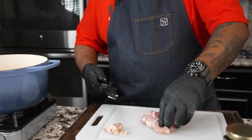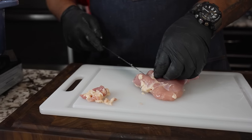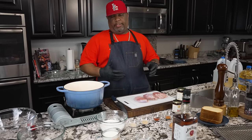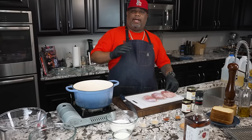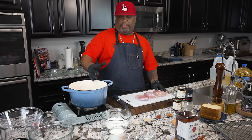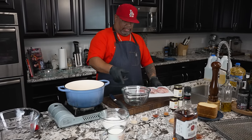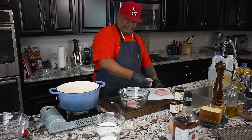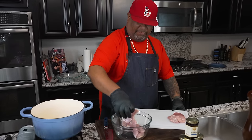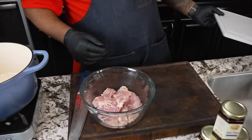Once I get these cleaned up, I'm going to show you the next step. We want to get these nice and marinated for that soft, flavorful chicken. I like to marinate anywhere between 30 minutes and four hours — honestly, the longer the better. So get yourself a bowl, add your chicken. I trimmed it, but I don't take all of it off. A little bit of that fat is going to be the flavor too. Everybody knows the t-shirts say fat is flavor — and that's true.